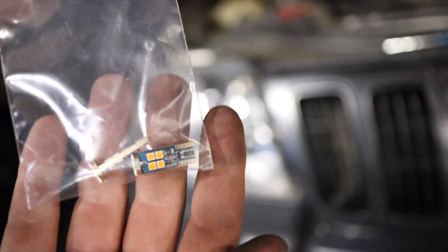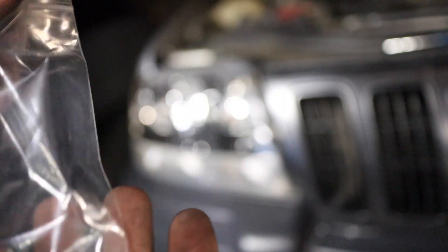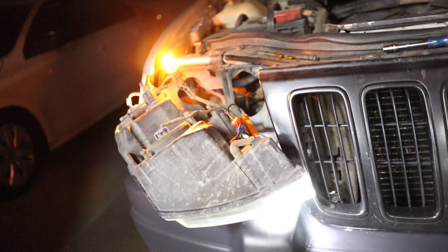When I did this side I didn't have any more T10 bulbs in amber, and Fly Right hooked it up with some of these. I'm going to throw them in right now — make sure you push them down all the way. You see how bright those are? Those are sick.